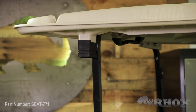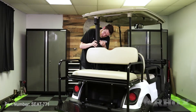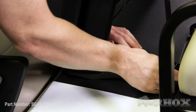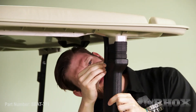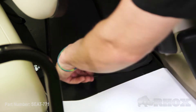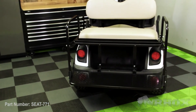Now that our seat bottom cushion is attached, our next step is to reinstall our rain gutters and our gaskets. Once that's done, that's going to complete the installation for part number SEAT-771 on our Yamaha Drive II. Thanks for watching this episode of Rock's Garage — stay safe and I'll see you guys next time.